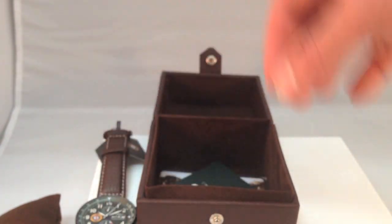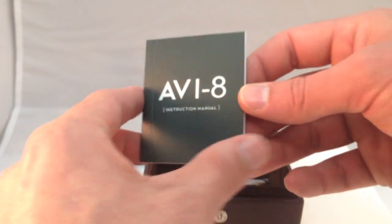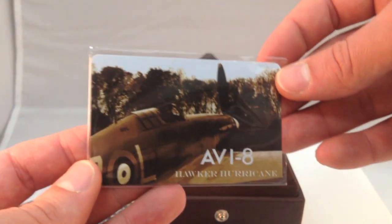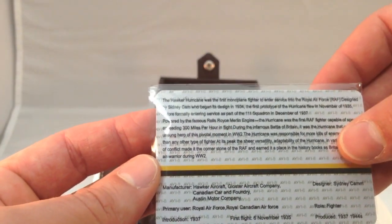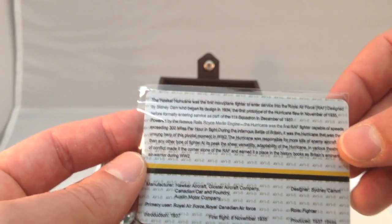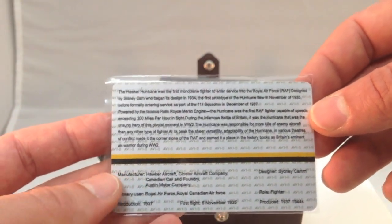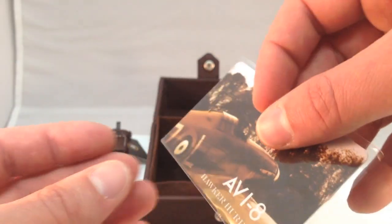I'll show you what else comes inside the box. You're going to have your instruction manual from Aviate. It's also going to come with your warranty card here for the Hawker Hurricane. The reverse side has a little bit of information about the watch — the Hawker Hurricane was actually the first monoplane fighter to enter service into the Royal Air Force, which is pretty cool. And the Aviate watches are all aviation inspired for the whole line of watches.